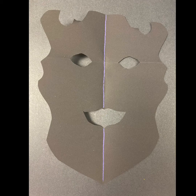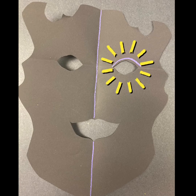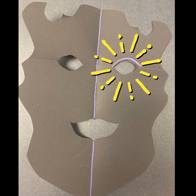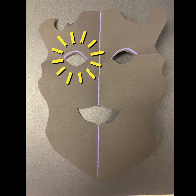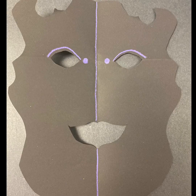Now take the construction paper crayons and pick a color that you like and draw a line right down the middle — go ahead and draw it right down the crease. It will help you to draw as straight a line as possible. This line will help you to remember that you have two sides to your design to work with. Notice how I did a little drawing over the eye on the right side — if I do something on one side, I need to do the exact same thing on the other in order to keep my symmetry balanced. So I drew the same curved line above the other eye.